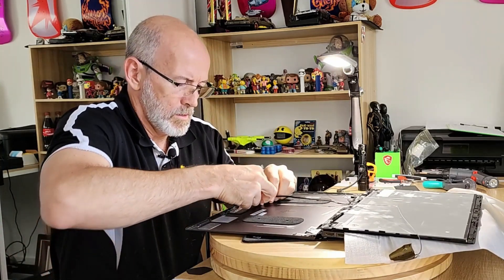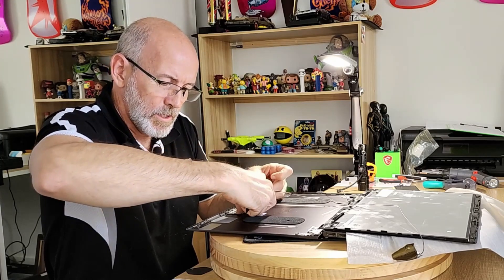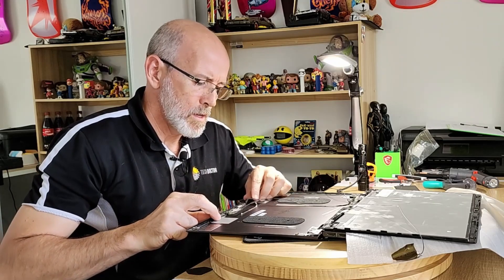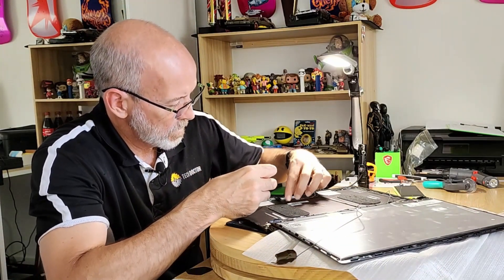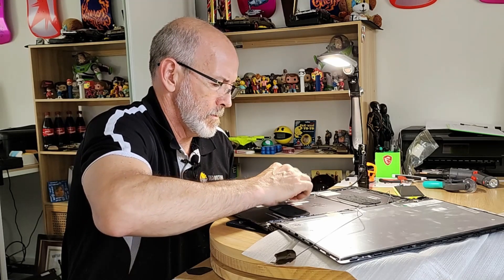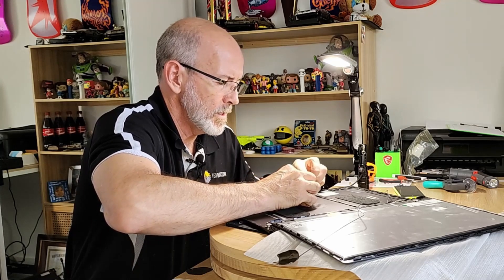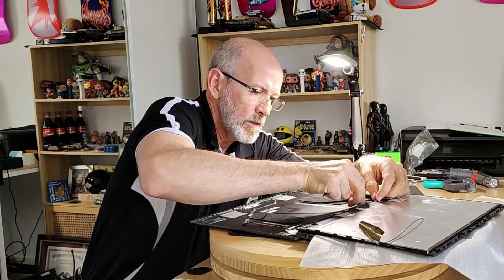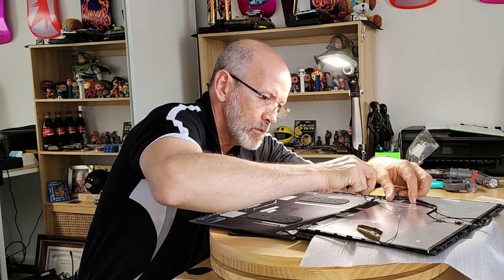Now I want to undo a cable along here — this is for the webcam setup. We want to be careful here because it's got two connections. This is particularly flimsy so you want to be careful. Just run your spudger very gently along. There's the little connector. That goes out there and then under there. He's free and clear.